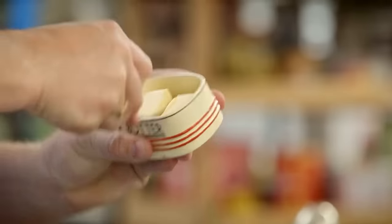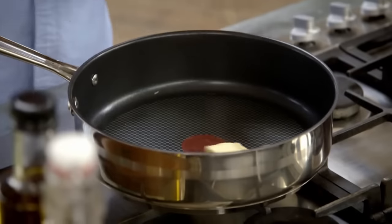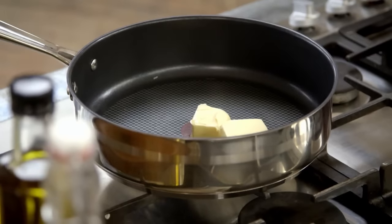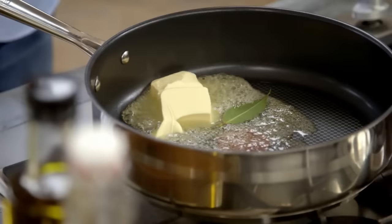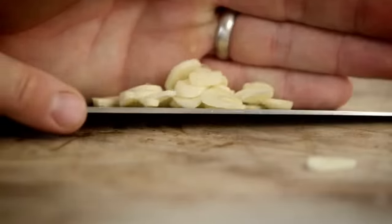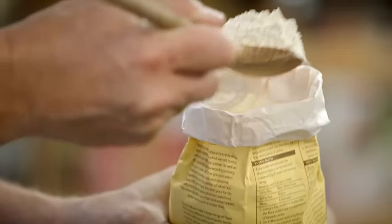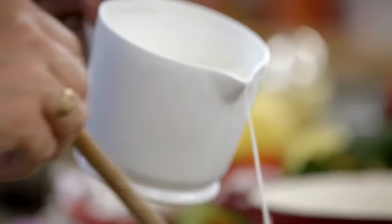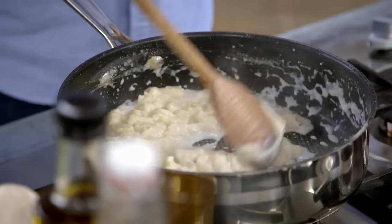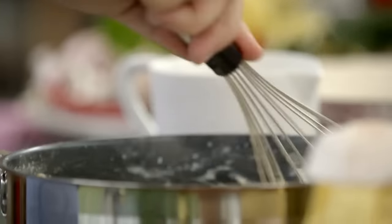First, in a pan, two knobs of butter — get it in that pan on a medium heat. This is based around the classic French cream sauce, béchamel sauce. For extra flavour, add a bay leaf and two finely sliced cloves of garlic. Thicken the sauce with two tablespoons of flour, then add about 500 mils of milk bit by bit. You can use a wooden spoon or a whisk.